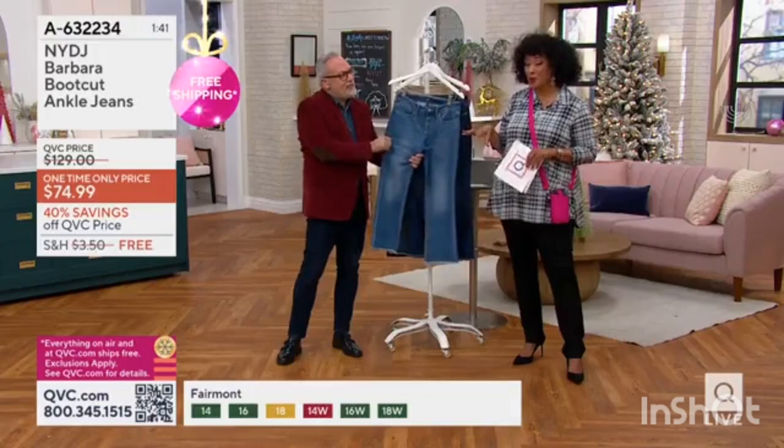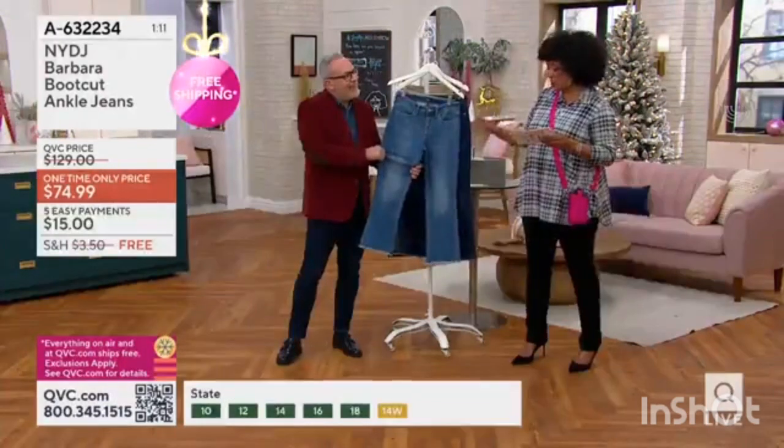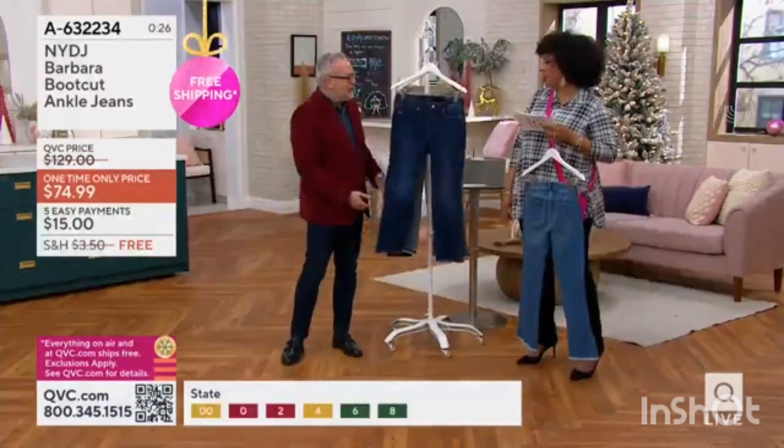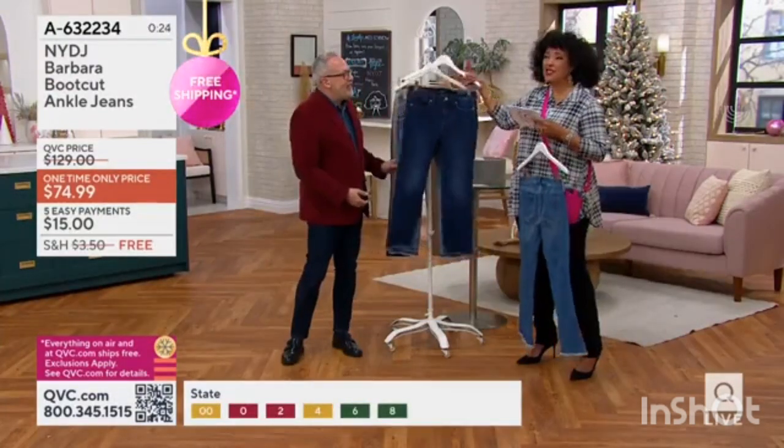When our show is over, the price goes up. This wash is called Fairmont — don't you love that? It's just gorgeous. It's got such a great look.